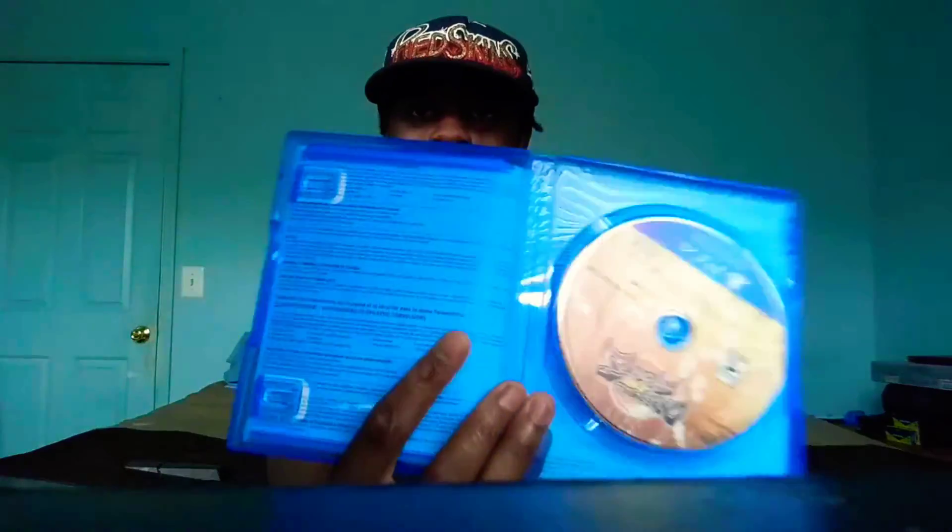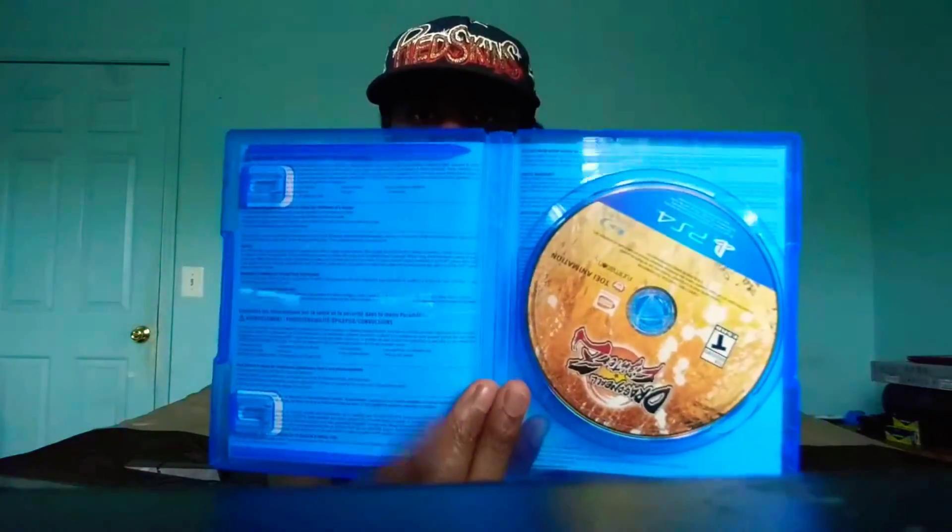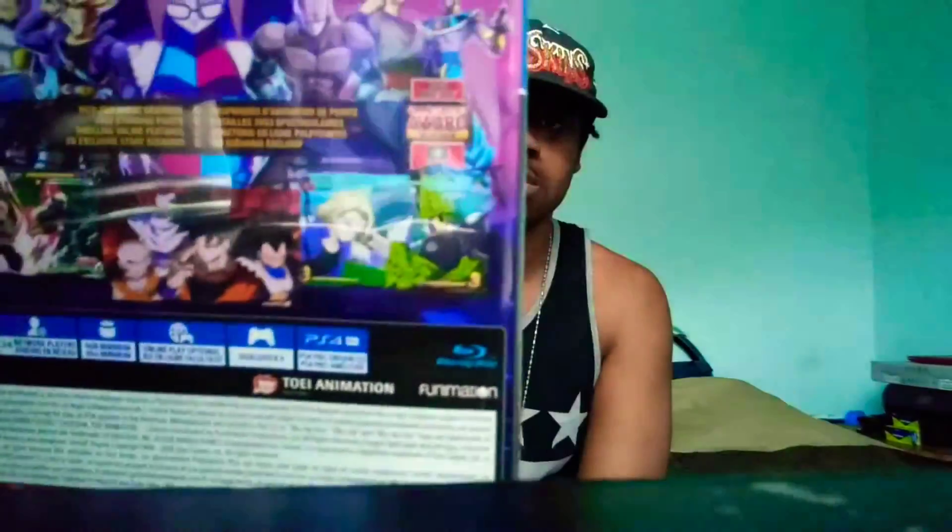Looking at the packaging — no booklet, just the cover art on the back. I think in a few hours I'm gonna go live and do some let's plays on this game. Hopefully y'all enjoy this unboxing!